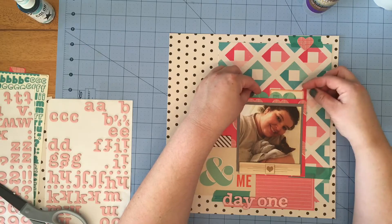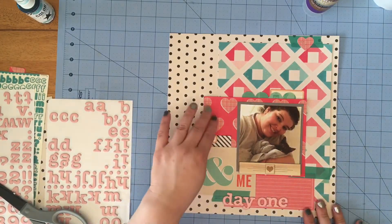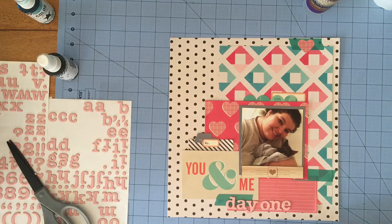I needed one more thing at the top, so I had this scallop border that I had punched with some aqua paper and I just add that over that label so I can have something else there.